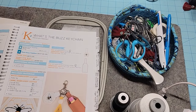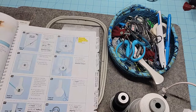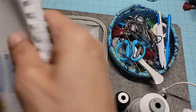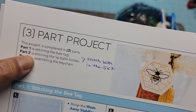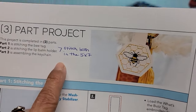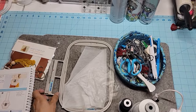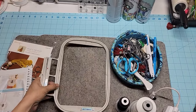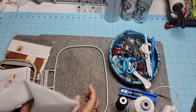I have everything put together and I'm going to turn to the instructions. It says we're completing this in three parts. Number one: stitching the B tag. Number two: stitching the lip balm holder - I'll stitch both in the five by seven. And number three: assembling the keychain with all those cute little findings.